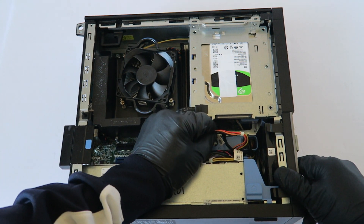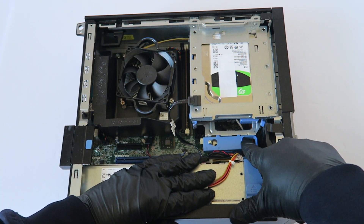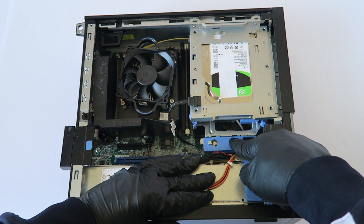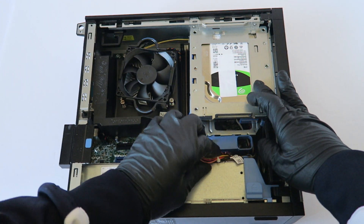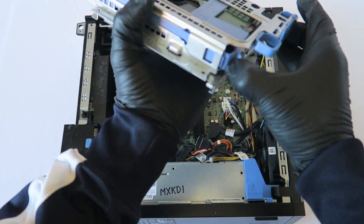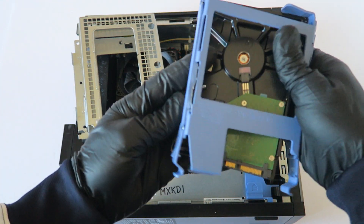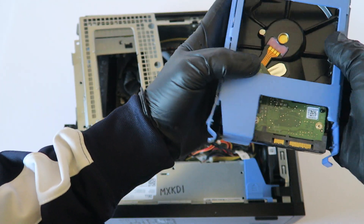Disconnect the SATA and power for the hard drive. There's a little secure clip that locks the hard drive cage — you're gonna take your finger and press to the left to unlock it, and the hard drive cage will lift up. Then disconnect the hard drive caddy — it's a 3.5 inch — and we're going to upgrade to another hard drive.